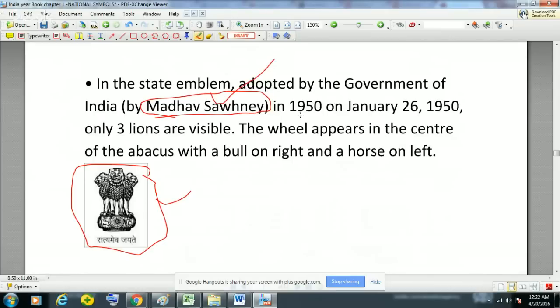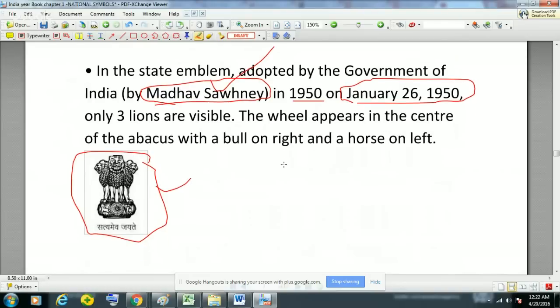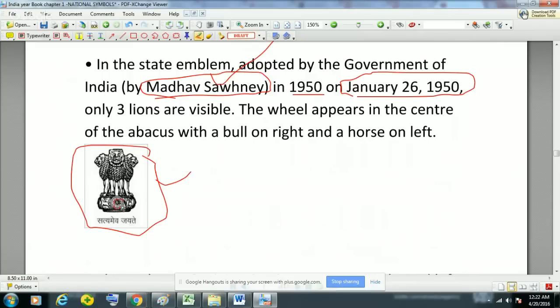In the state emblem adopted by the Government of India, only three lions are visible although there are four — this is a 3D picture taken from one view only, and that is why only three lions are visible. The wheel appears in the center of the abacus, with the bull on the right side and the horse on the left side. So this question can also be asked — whether the bull is present on the right or left and whether the horse is on the right or left.